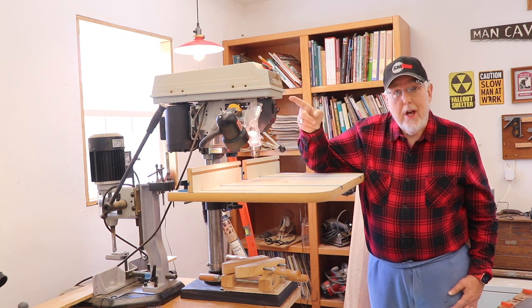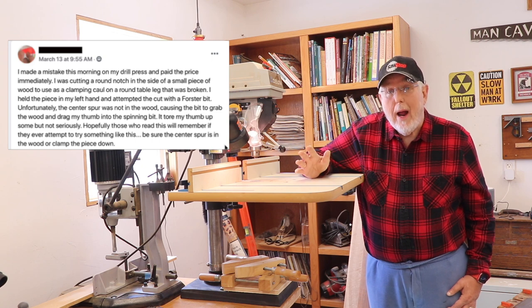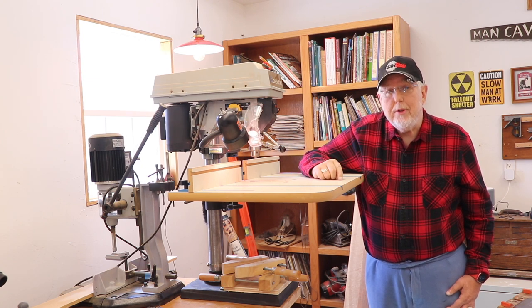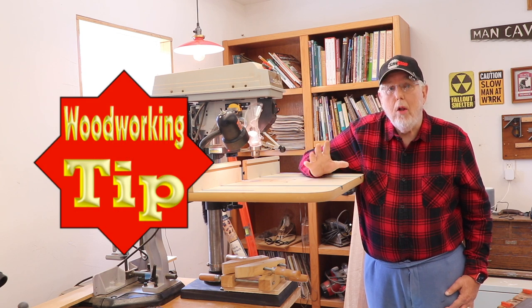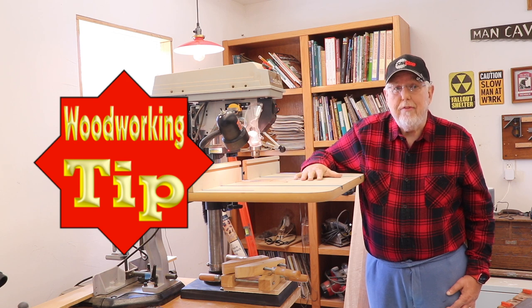At the end of the video, I'll be sharing a possible solution to what that gentleman on Facebook was trying to do. Keep watching for that. Obviously, the gentleman who posted that on Facebook didn't know what he was doing was unsafe or how to do it safely. So today, I'm going to share with you a tip of how you can hold small or strange-shaped objects at the drill press and be very safe.